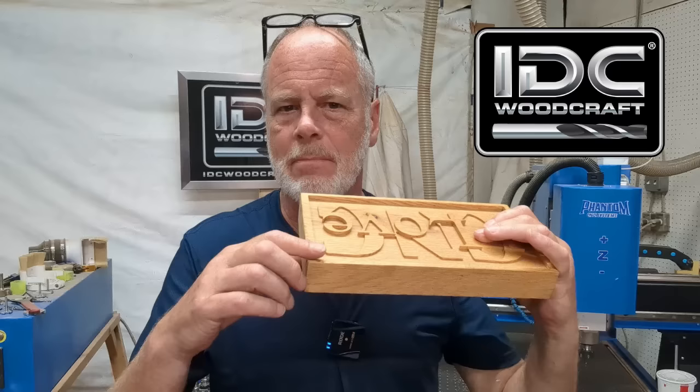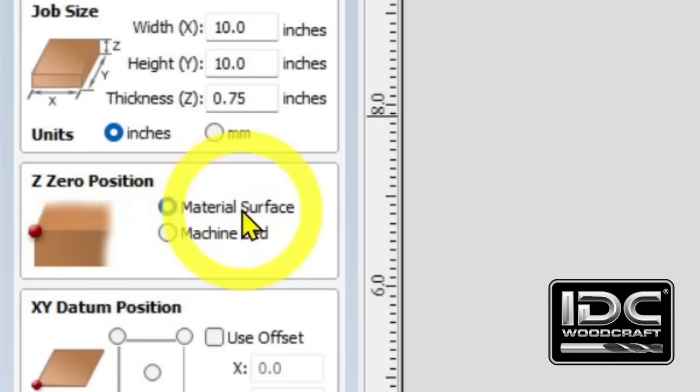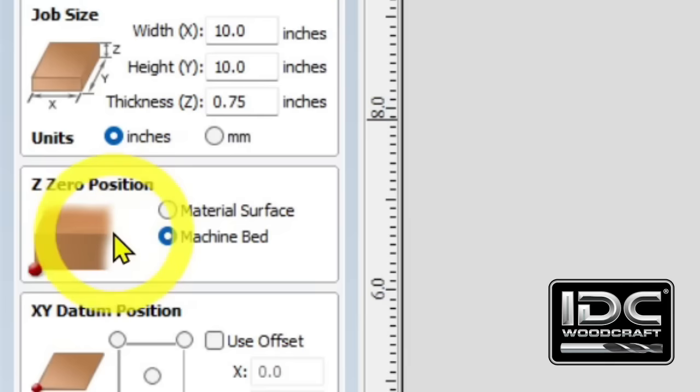The red bead in the diagram shows how you are currently set up. With Material Surface selected, the bead is at the top. If you switch to Material Machine Bed, the dot moves down to the bottom. Since you're just getting used to the software, always start on Material Surface until you understand when you'd want to use Machine Bed.